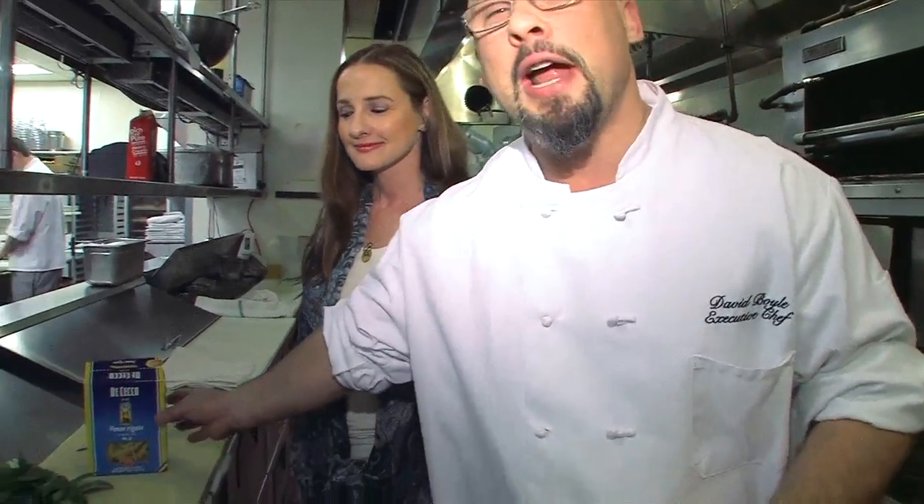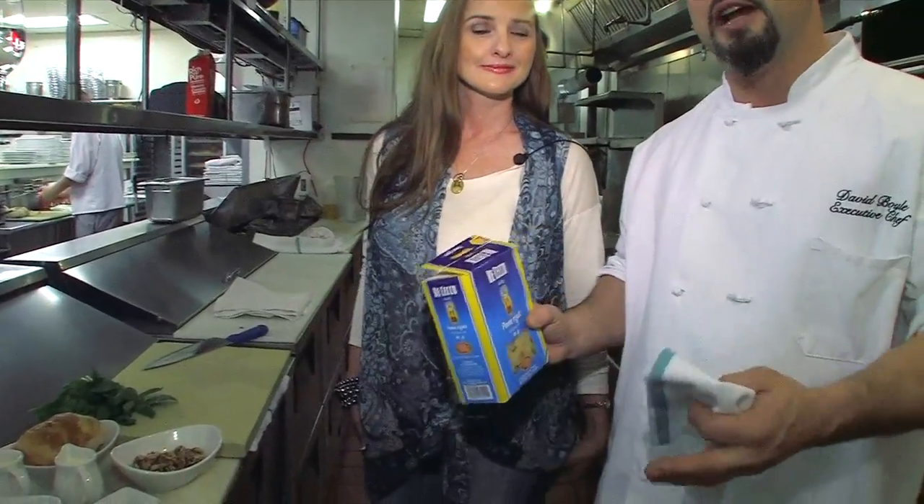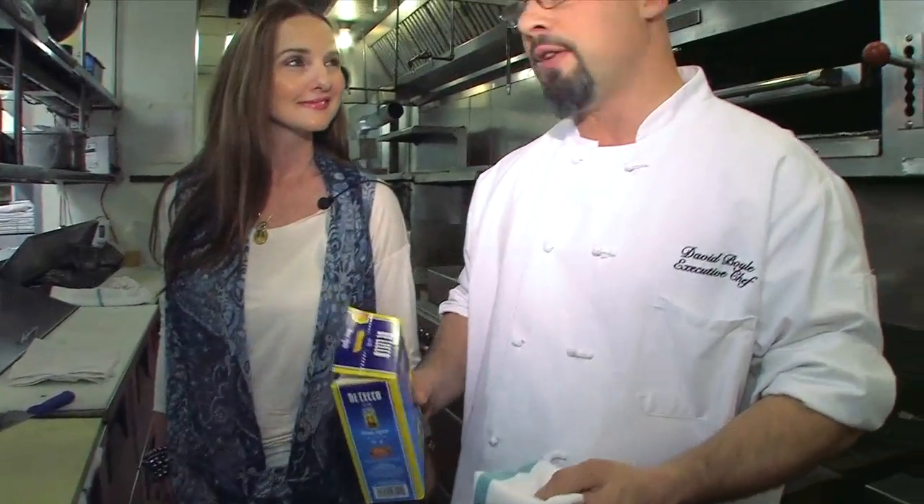Alright, well the first thing we need to do — because this is actually a really quick dish — you can do it in the amount of time it takes to cook the pasta. So the first thing we're going to do is drop our penne into the water to get it cooking. Eleven minutes later we'll be ready to put it right in the pan and serve it right up.